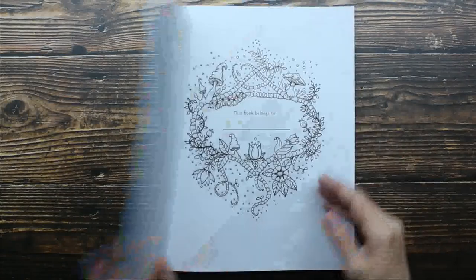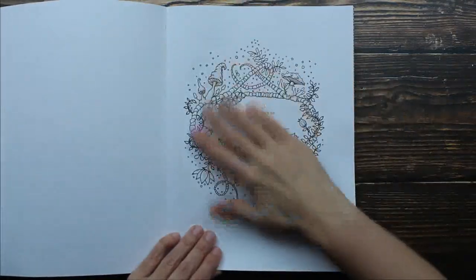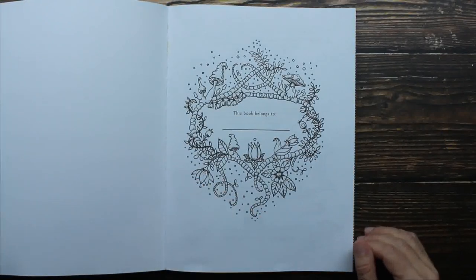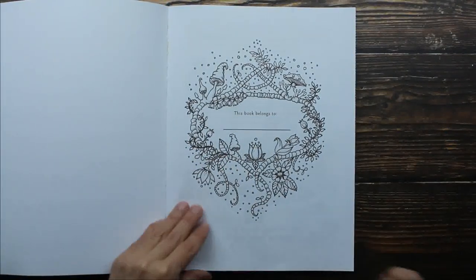This is a soft cover book. The paper is really nice, but it's not overly thick, so I would not recommend watercoloring in this book.